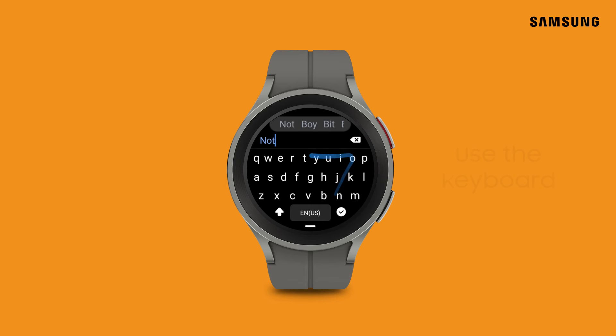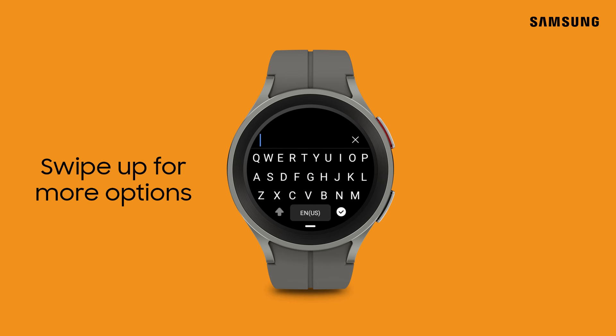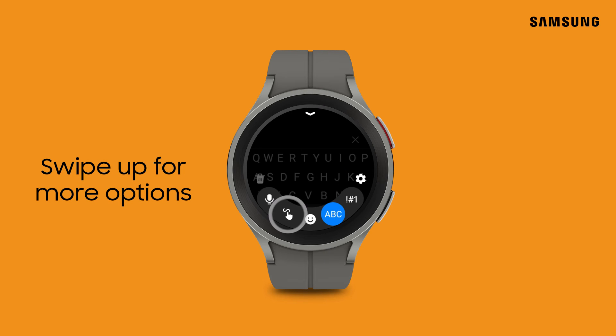From the keyboard screen, type out your message the old-fashioned way, or swipe up to scribble a note on the watch face, dictate, or access other options.